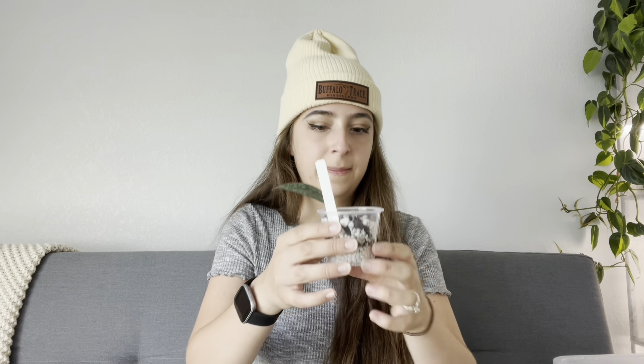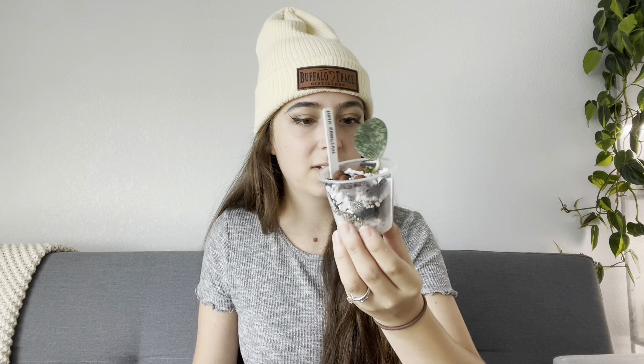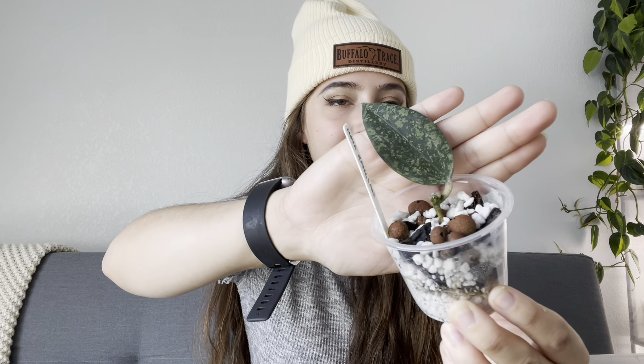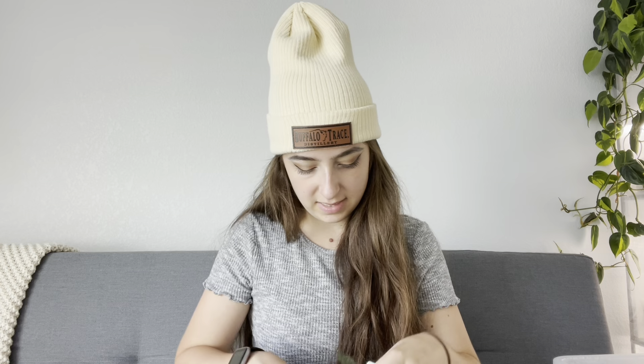I also have this kind of chunky mix — I've got LECA, cocoa chips, charcoal, and quite a bit of perlite. This cutting in particular has been having some issues. It's a Hoya rangstans right here. I got it as a single-node cutting. It is pretty well-rooted, but it just hasn't been doing anything, so I figured I would switch up the medium and see if that helps.